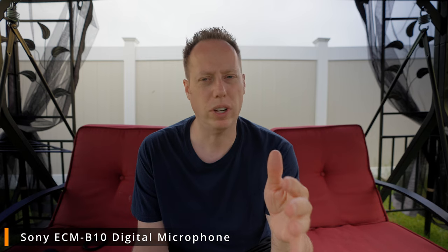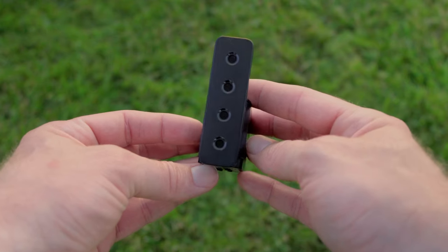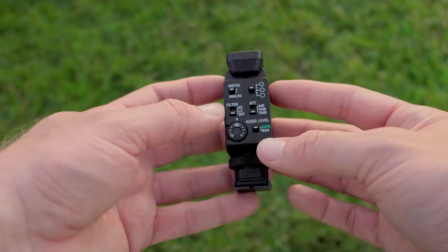Right now we have that mini B1M microphone up on top of the camera. This is a four-capsule microphone with a noise filter on it, designed to block out noise like wind. On top of the windscreen it's got noise cancellation, plus a low-cut filter to help cut additional wind noise. It connects directly to the hot shoe of the camera.